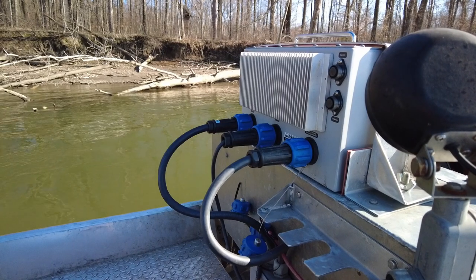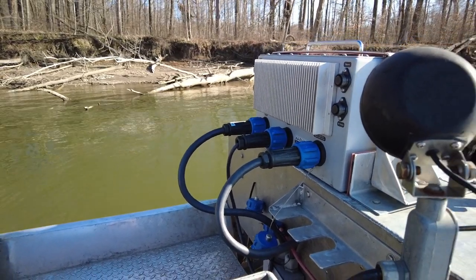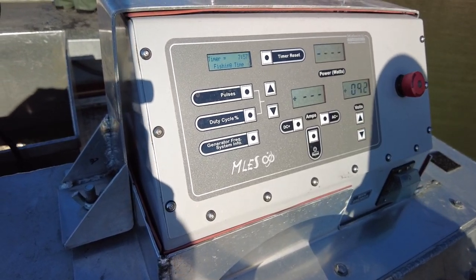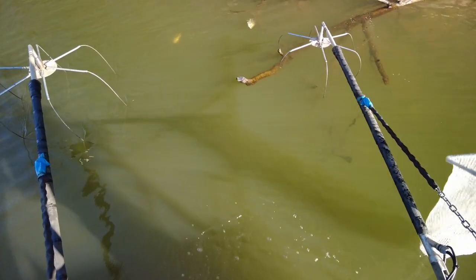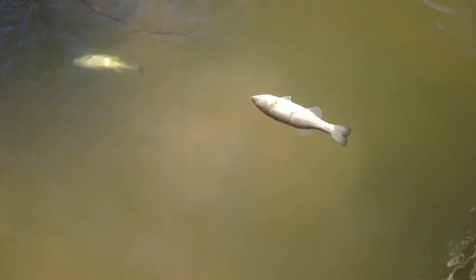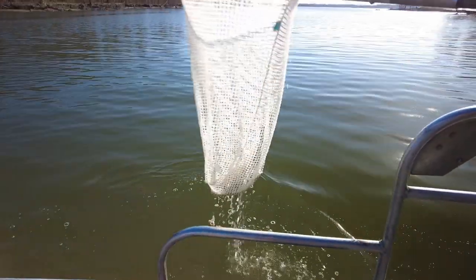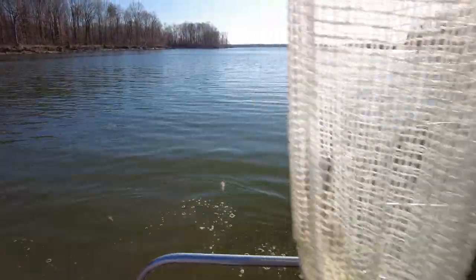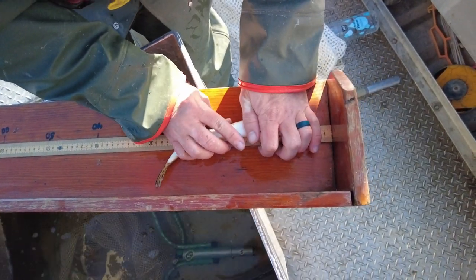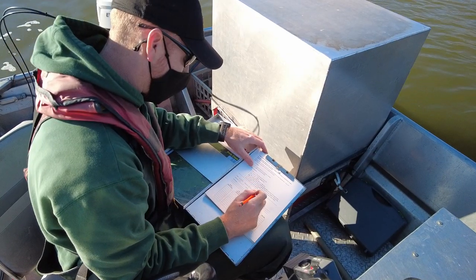Basically what we're doing — we have a boat that has a generator on it, and that generator is producing an electrical current that goes to a control box. That way we can control the output and make sure we're putting a very localized, safe current into the water. We move the boat slowly along the shoreline, and as we move over fish they become temporarily stunned, just long enough for us to net whatever we need to. We put those fish in the boat and get typical measurements like lengths and weights. After a few minutes, those fish can go back in the lake when we're done with them.